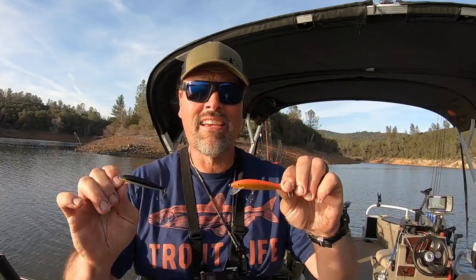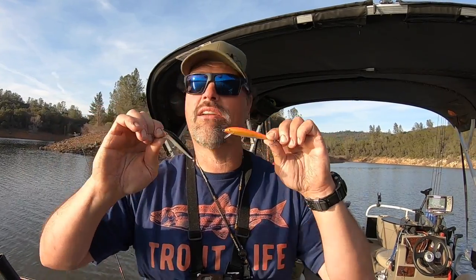When it comes to size, bigger is better, but you don't want to run a bait that's going to overpower the vast majority of the fish in the lake you're fishing. Doing your homework is going to pay off when it comes to selecting the correct size Rapala.